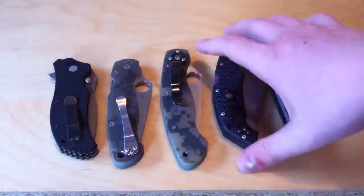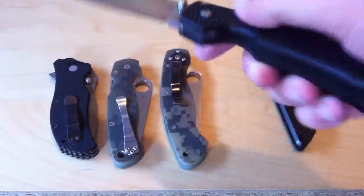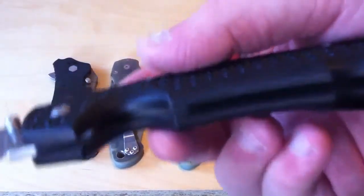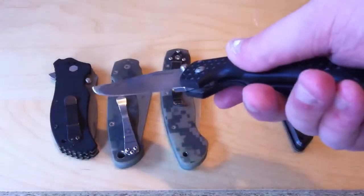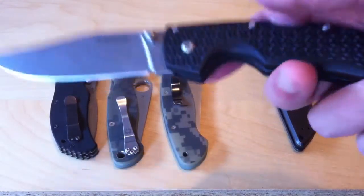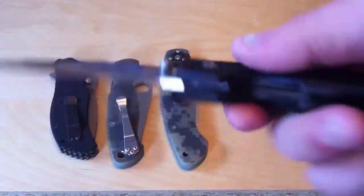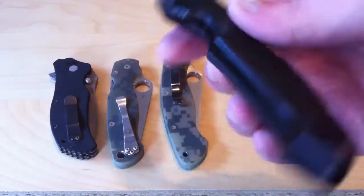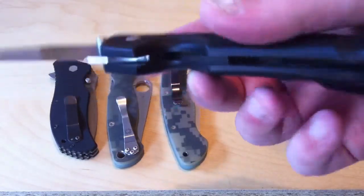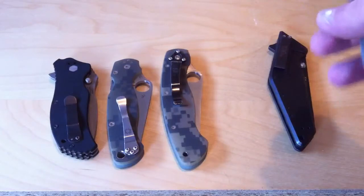Then there's other knives like the Cold Steel Voyager. This one also has full liners, but I think they are much thinner than the ZT-0350. So this knife is actually pretty lightweight for how big it is — you look in there and you can see that there are liners, kind of hard to see on the video, but it has full steel liners that are not skeletonized, yet the knife is still pretty lightweight.